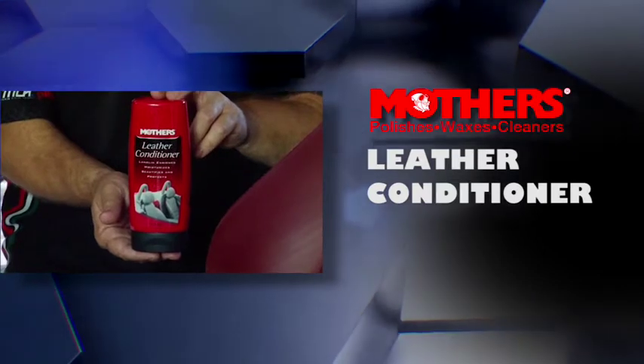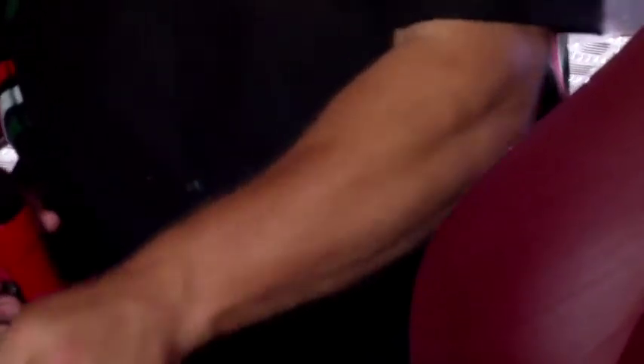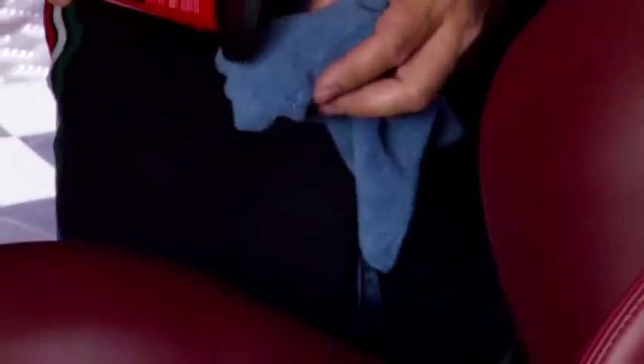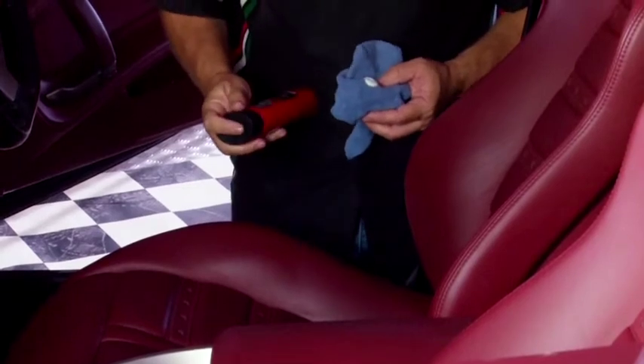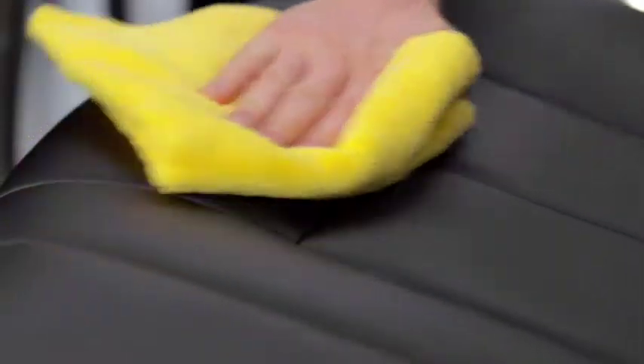Once we've completed the seats and the doors and the trim, we can continue with Mother's Leather Conditioner. Now this product nourishes the leather — it absorbs into the leather and keeps it supple for years. It can even restore old leather that's gone a little bit hard and cracked, just like new.